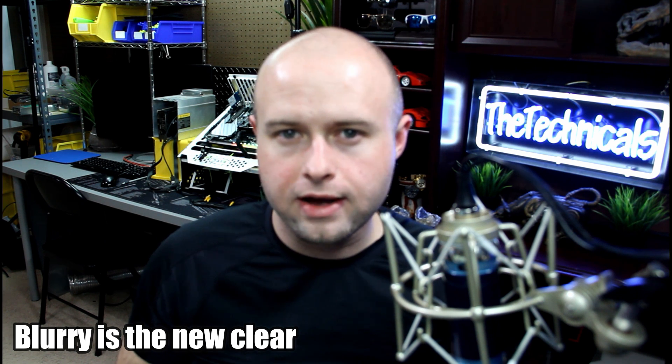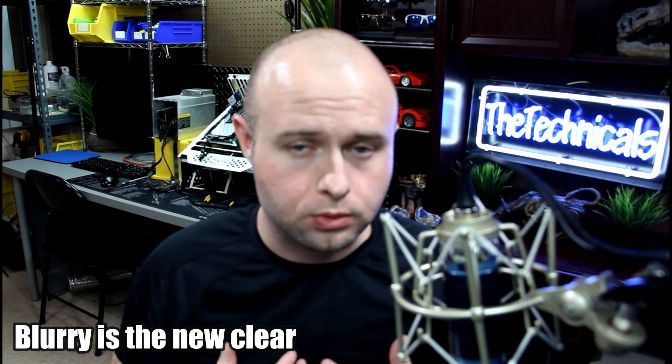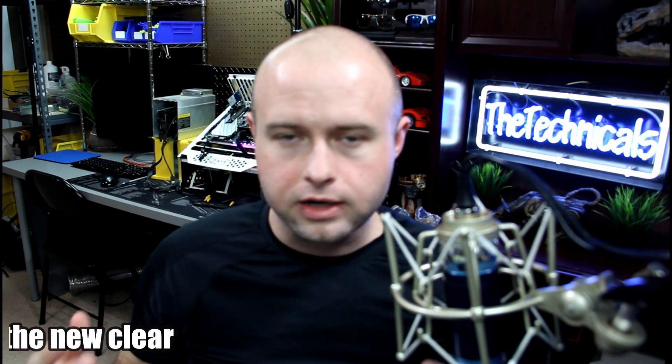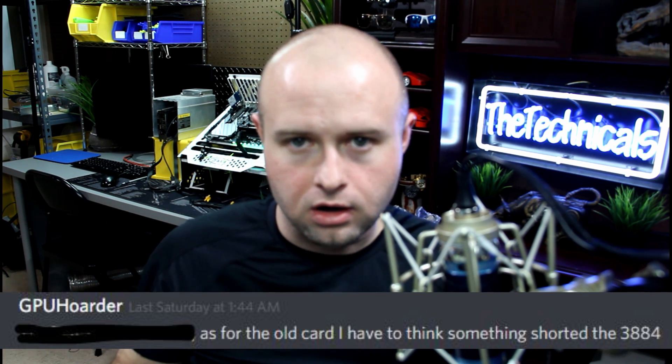While we still don't have firm, highly technical detail on what happened to my VCU-1525, I was very lucky to have someone who offered to take a look at it, troubleshoot it, and eventually swap it out — GPU Hoarder over in the FPGA Discord. He's the man behind Squirrel Research. Something to do with the VRM — something fried in the card.